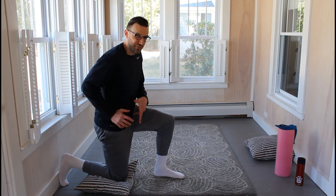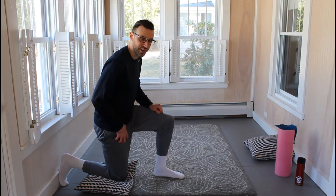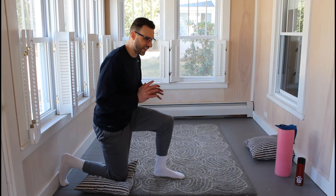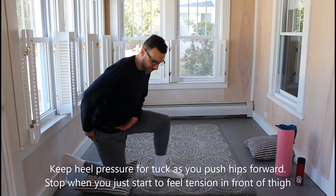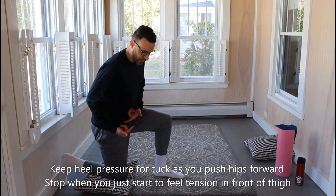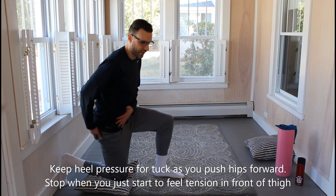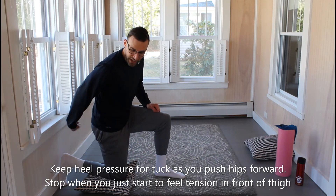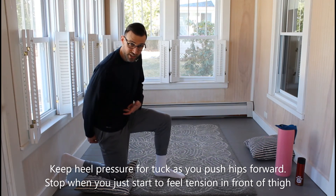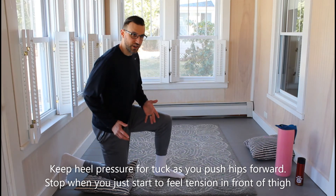Eventually, what will probably start to happen when you first do this, if there are limitations, you're going to feel a strong pull through the front here. That's not a bad thing. What we want to do to help that sensation go away a little bit quicker is to stop this motion of going forward right when you start to feel that tension in the front of your thigh. So if you feel these glutes and hamstrings working, I'm trying to push my heel to the back there to maintain my tuck as I move forward — that's basically step one right there.